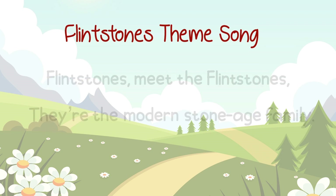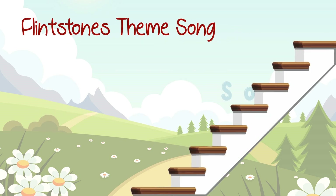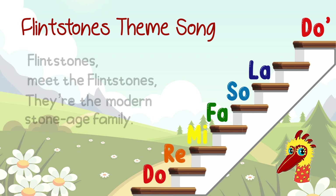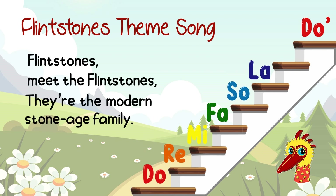SO-DO! Now, wind solfège! Ready? 1, 2, 3, 4 — SO-DO! DO, LA, SO-DO! SO, FA, MI, MI, FA, SO-DO, RE, MI! SO-DO! SO-DO! Can be found on both FLINTSTONES! SO-DO! SO-DO!